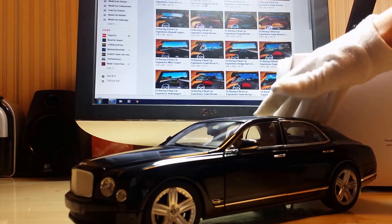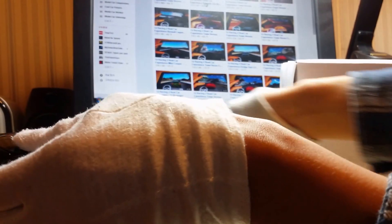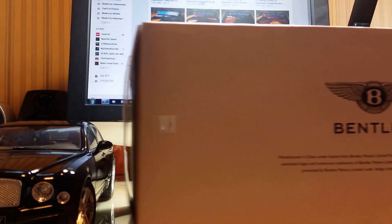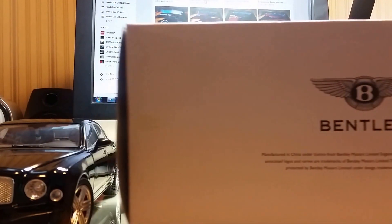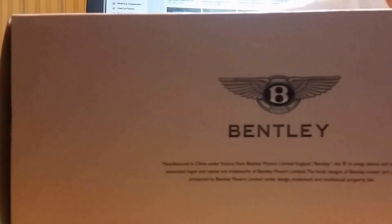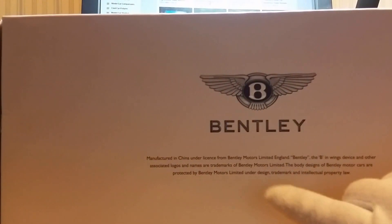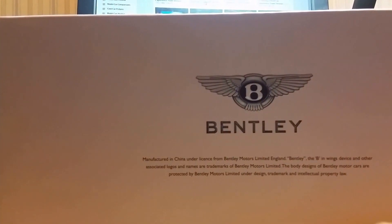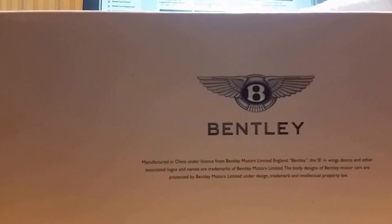I got it about four or five days ago, so I still have the box. It's a closed box. It's a Bentley manufactured in China under license — they take the license thing very, very seriously.